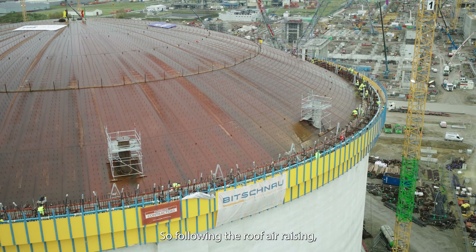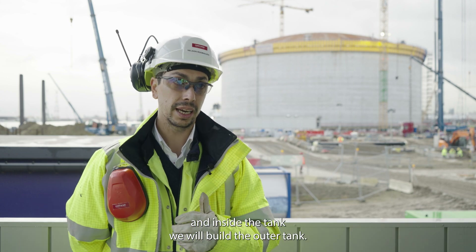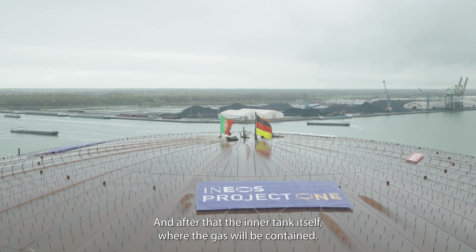Following the roof raising, the roof dome will be concreted, and inside the tank we will build the outer tank, and after that the inner tank itself, where the gas will be contained.